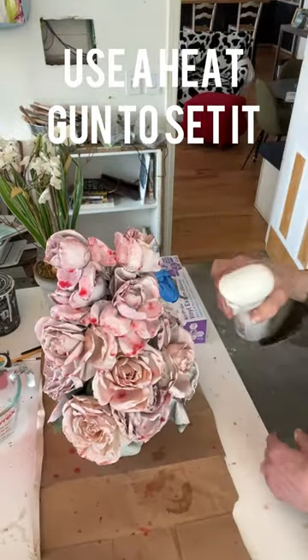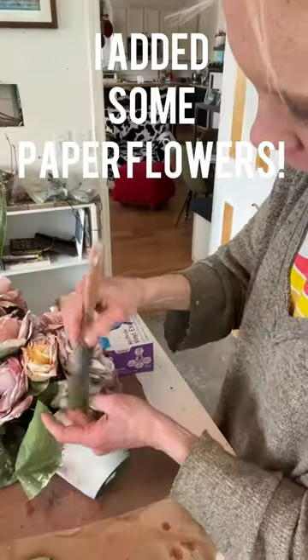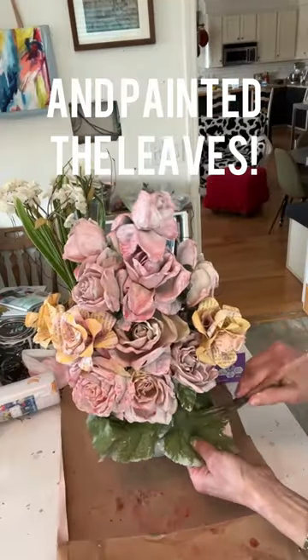You can repeat it again. Set it with a heat gun. Try again — I added some paper flowers and painted the leaves. Now I have a new decor.